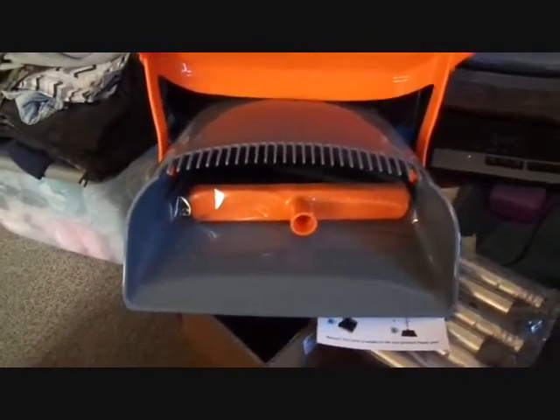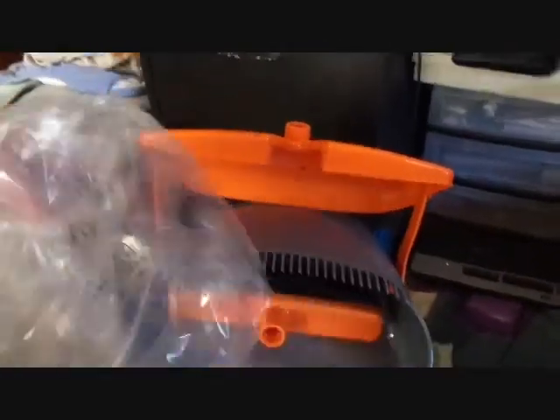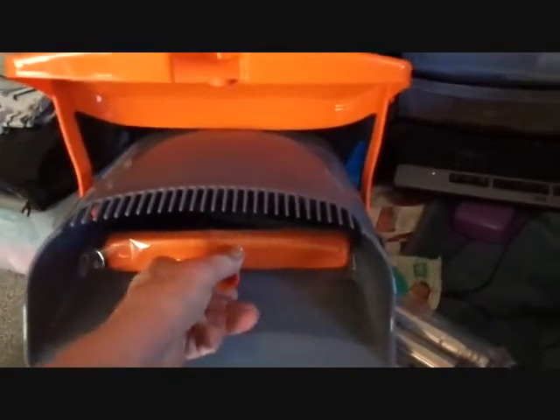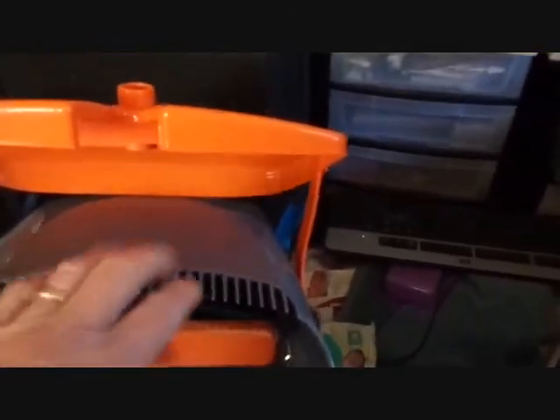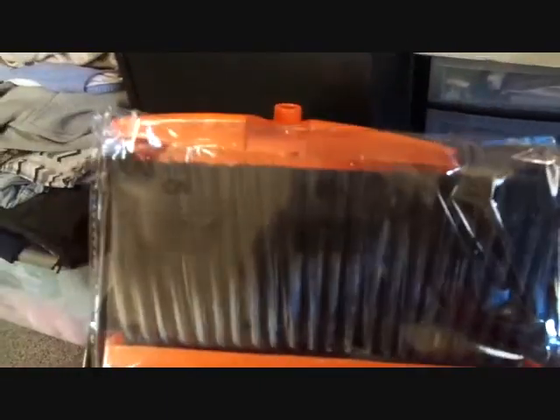Here's my new dustpan and broom. It comes neatly packed — they've got it in plastic to protect it. There's the dustpan, and this part is for the broom to scrape off any stuff that might be hooked to it. There's the broom, also nicely packed inside plastic.